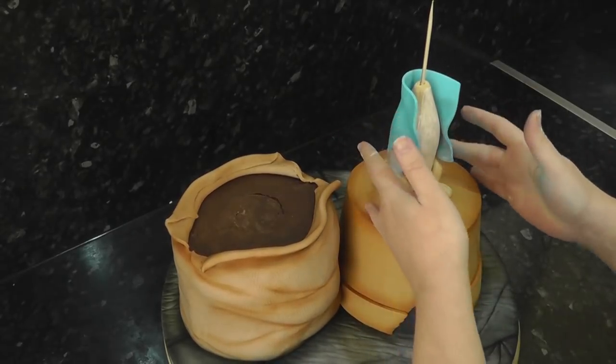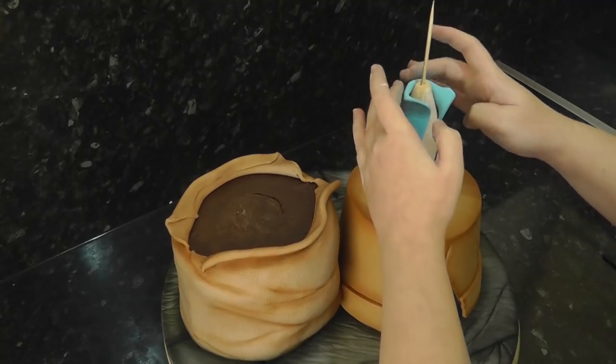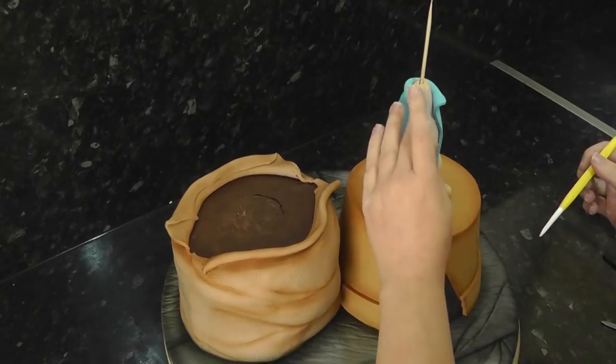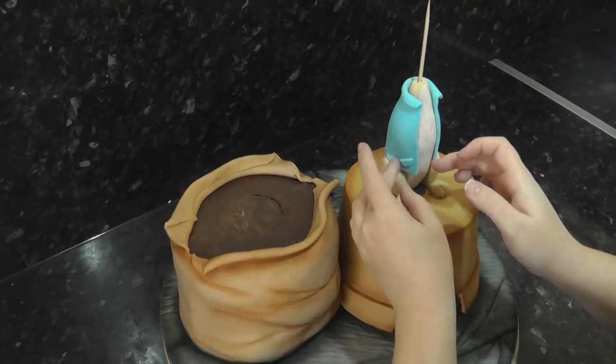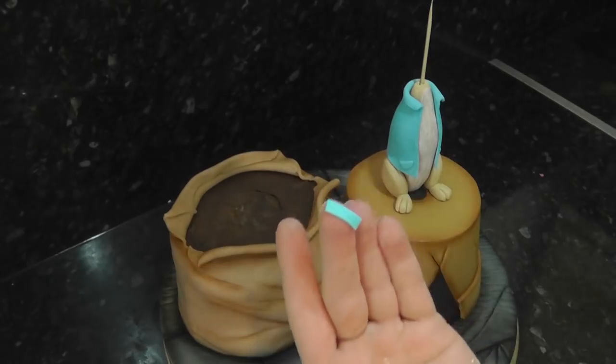I'm sure there's an actual name for this shape but I couldn't be bothered to look it up. Wrap this around the body, folding the top over into a collar and trimming off any unwanted pieces with scissors. For pockets, cut a small circle of paste in half and stick a semicircle on each side of the jacket. The tops of the pockets are just small strips of paste.